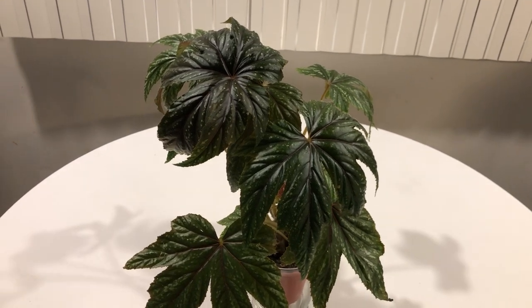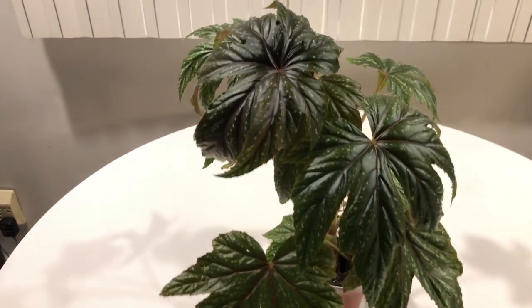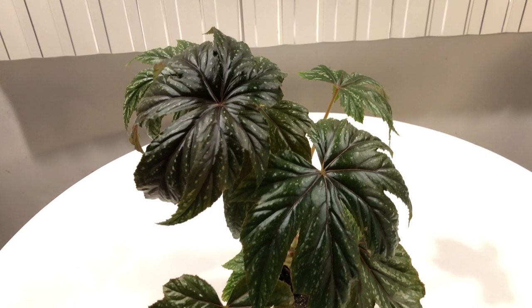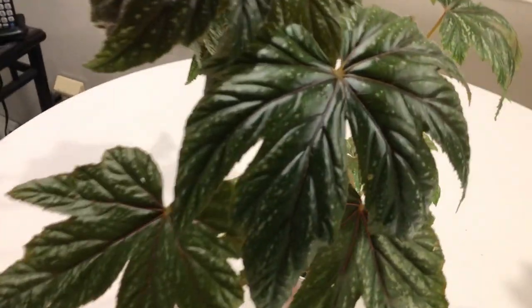Hey, all you plant parents out there, welcome back to my channel. This is a spotlight video on the upright jointed rhizomatous begonia Griffin, a beautiful, beautiful plant that actually grows faster than I thought it would.